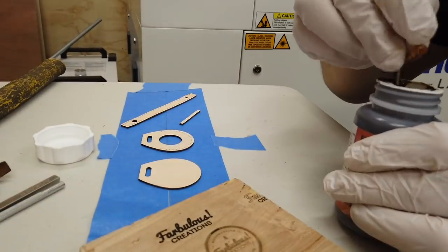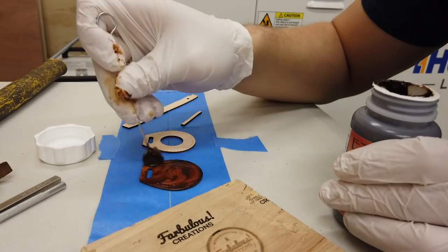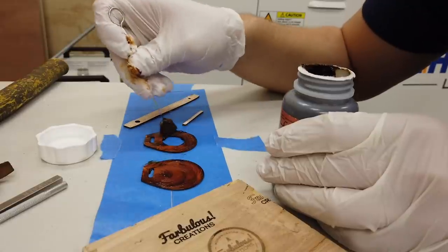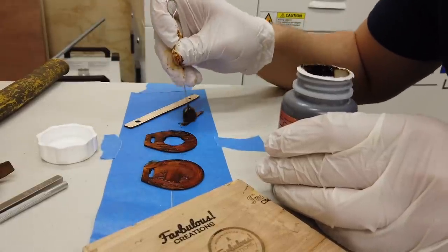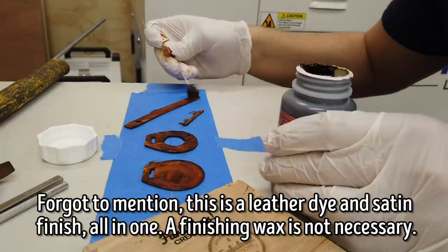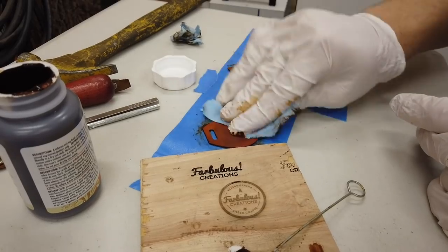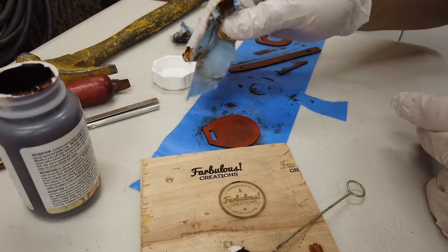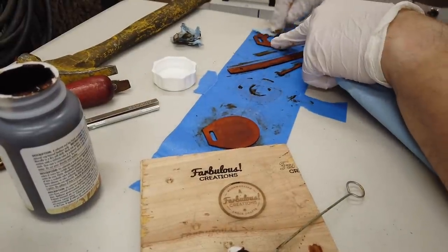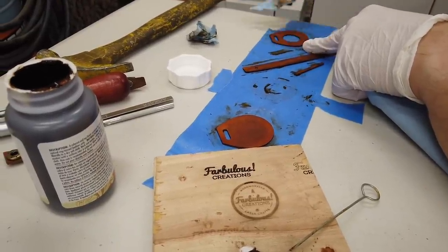Next up was staining the leather. One reason I'd initially avoided vegetable tan leather was that none of them were the warm medium-toned brown I wanted to match the Hermes case. Turns out veg tan leather is almost always sold in its natural light beige color from the tanning process, and then you dye it to the color you want. I bought an acorn brown dye made for veg tan leathers, along with some daubers for applying. The instructions said to apply, let sit briefly, then wipe away the excess — in the future I'll wipe it away more quickly, as I could see darker areas where I'd let it sit longer.